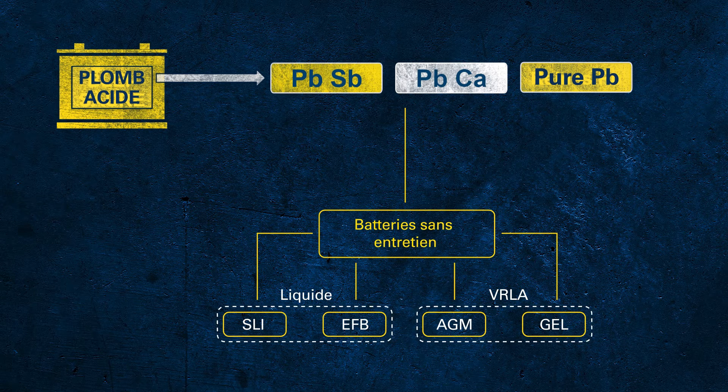In gel batteries, the electrolyte is not liquid but gel-like due to additives. These batteries use the same function principle as AGM batteries and therefore are also valve-regulated.